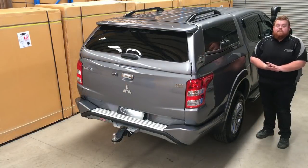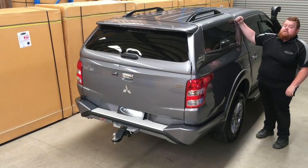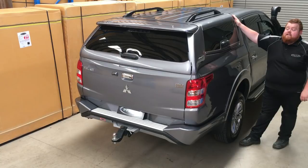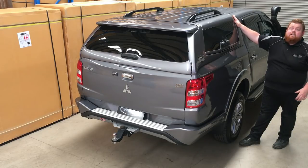Now moving on to a very important feature, and that's the construction of the canopy. The Elite Canopy features a multi-skin fibreglass construction. There are a few big benefits to having a fibreglass canopy. One is that fibreglass inherently is very lightweight, so it's going to keep your loading weights down, especially if you're towing — super important.